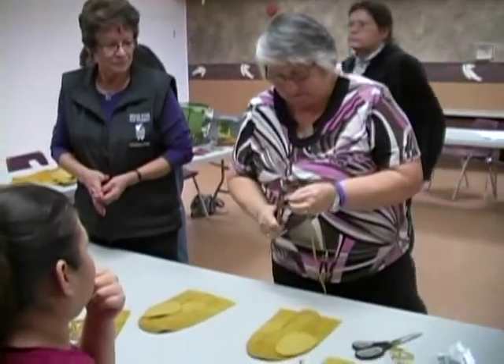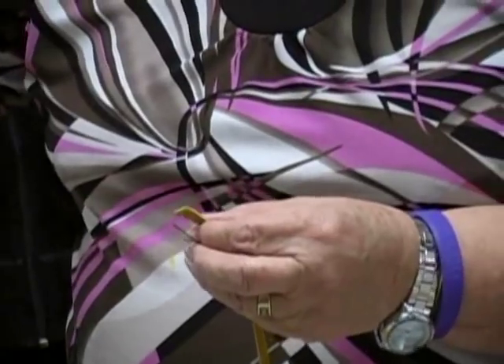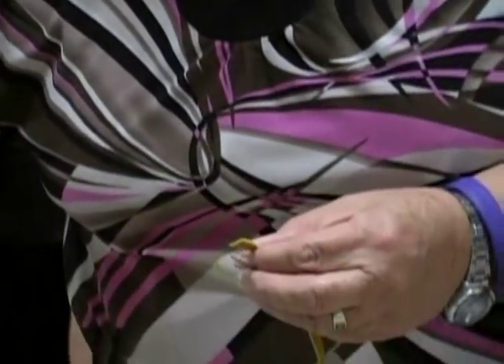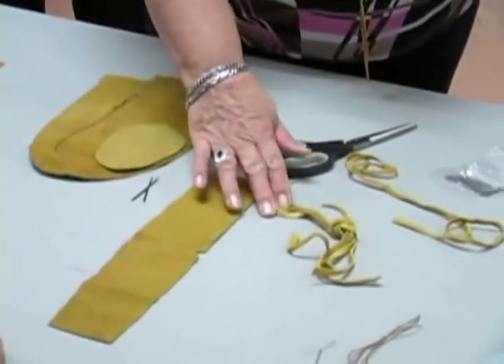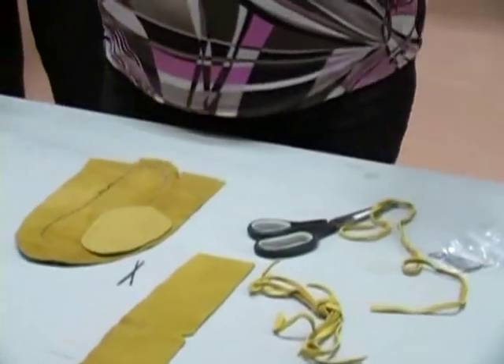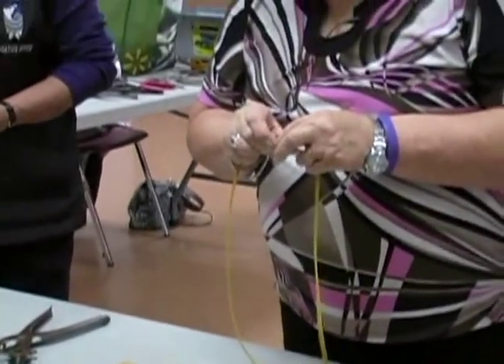At the end we have three lengths of string: one that's going to sew on the fringe, four shorter ones that are going to sew through the back of the moccasin, and two medium-sized ones that we're going to sew the toe with. This is a little bit long, but it's good to have it a little bit long.